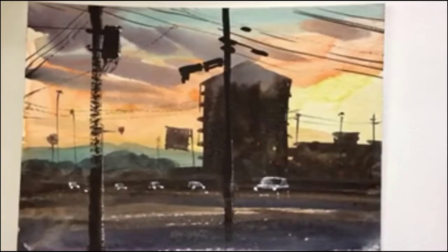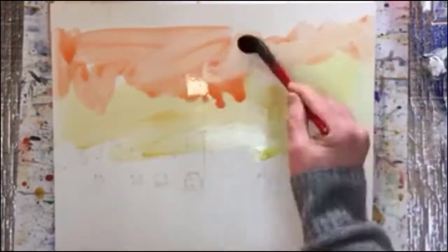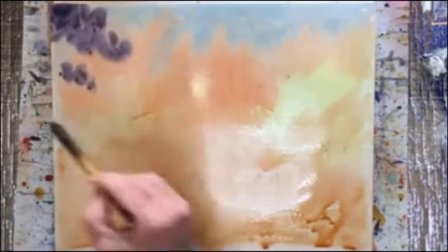So let's begin. Here is a watercolor sketch that I'm using as a reference. So here's the sky — lovely yellows and oranges and then blues — and also the bottom, the road.